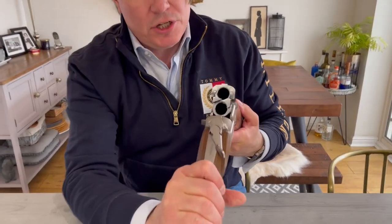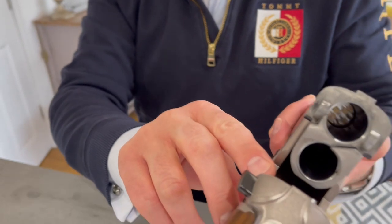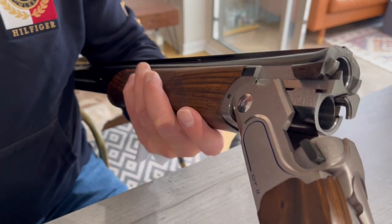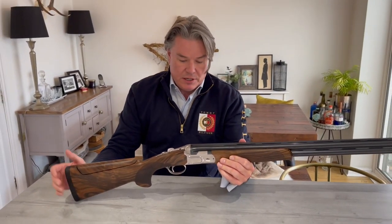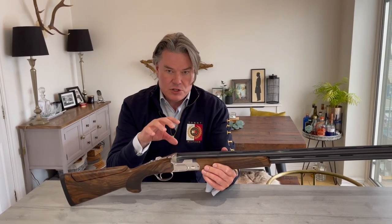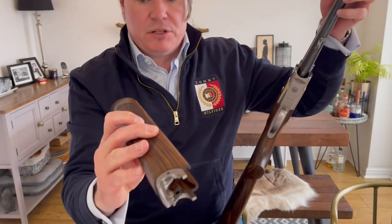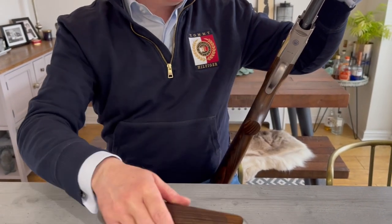If we open the gun, continuing with the action, you'll see the breech is also very substantial. There are two lugs that protrude and lock into the breech face, which, as you can see from the receiver, also has a cross bolt locking action. It's a real, real thud — it's not a clunk, it's not a click. You realize this action is not going to give, it's not going to slack. It's designed to put a lot of cartridges through. Moving on to the barrels, taking the forend off — a very impressive, very substantial piece of wood with a schnabel finish. I went for that because I want to feel the closeness to the barrels.